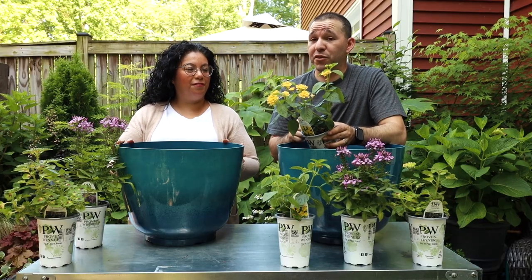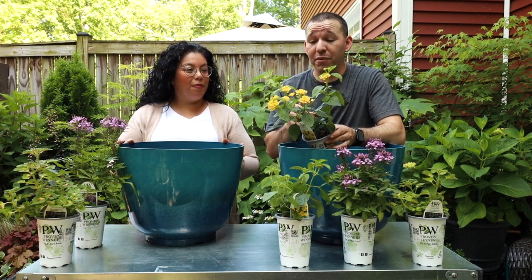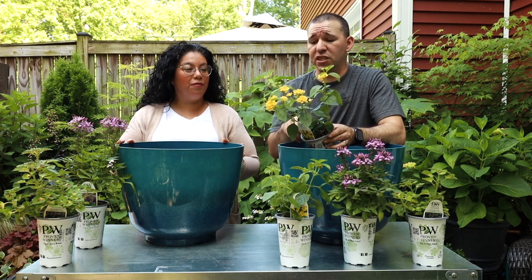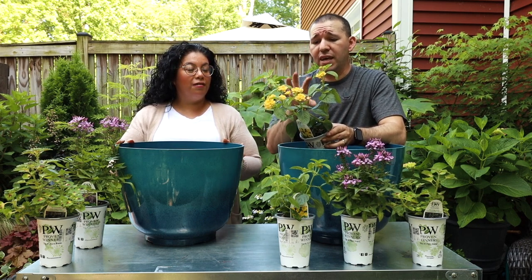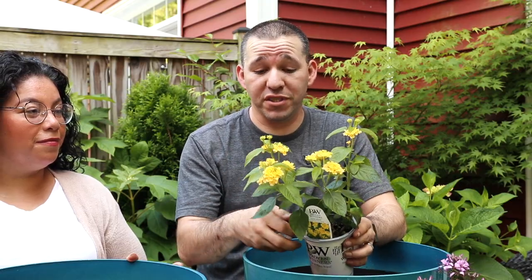Back home where we come from in San Antonio it's very hot and humid - this is basically a weed where we come from, a brighter yellow. But it's an amazing display of color whenever you see this crawling up a fence or whatever the case is. Absolutely love the lantana, and it's going to attract many butterflies and hummingbirds.